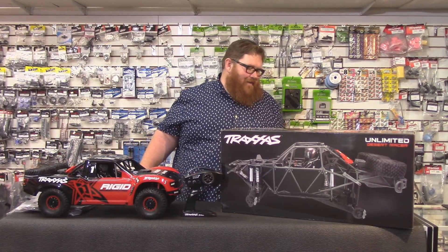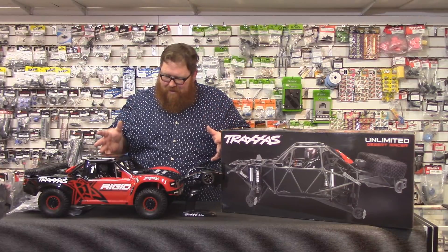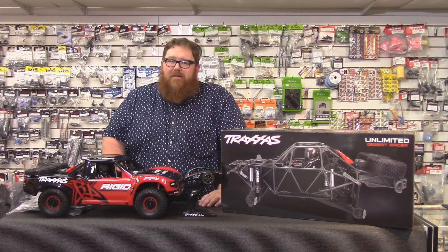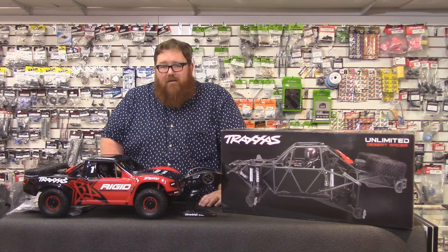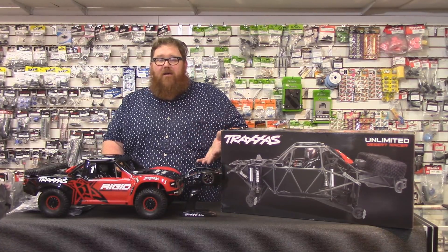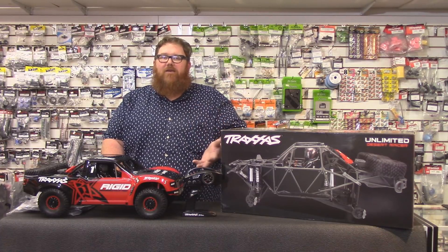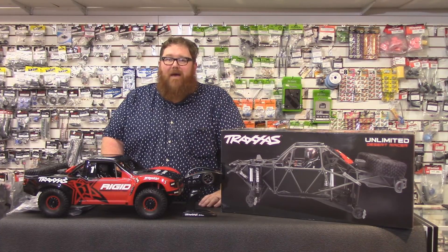The truck is a 4S and 6S truck. It uses the same power system that's in the new Revo 2.0, which we did our video on. It's a 2200kv 4-pole brushless motor, and it has the VXL 6S speed control that was first introduced on the X-Maxx a couple years ago.